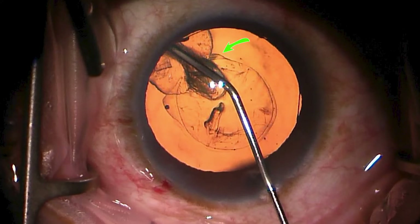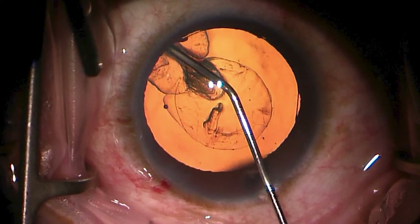Here's another little nubbin of hydrodissection that's happening, and also beneath it the hydrodelineation has expanded. The final piece I want to point out during this frame is the change happening in the hydrodelineation plane.